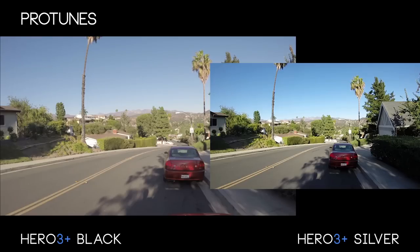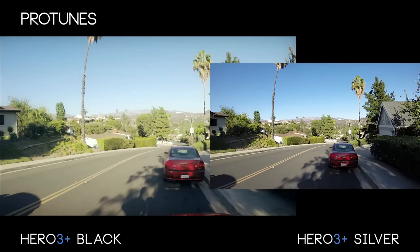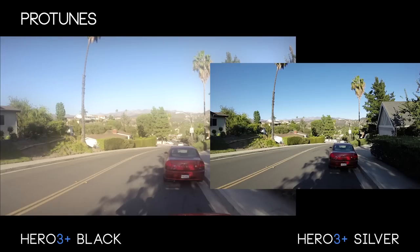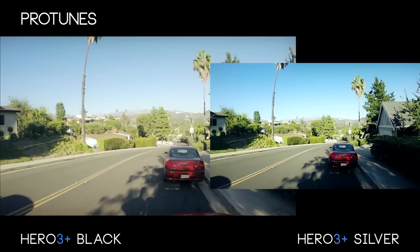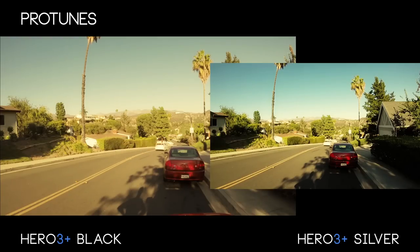With Protunes enabled on the Hero 3 Plus Black we get footage at a much higher data rate that gives us a lot more control in post with color correction. Unfortunately it would appear that Protunes has been removed from this year's Plus Silver edition; however, it still remains in last year's basic Silver edition. With our logarithmic footage we have a lot more control over what we can do with the plate — we can make it warm, cool, muddy, bloomy — whatever we want, with a lot of information to work with. If you apply those same color corrections to an already color-graded plate, you crunch the blacks, lose a lot of information, and don't have control over certain areas. You can still get good results, it's just not as powerful.